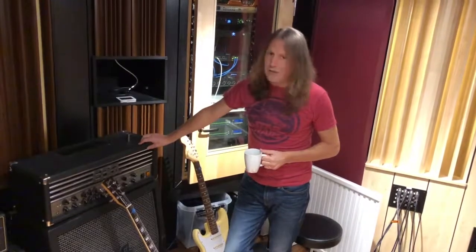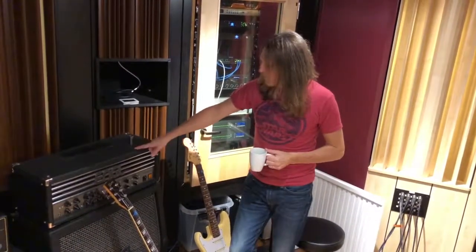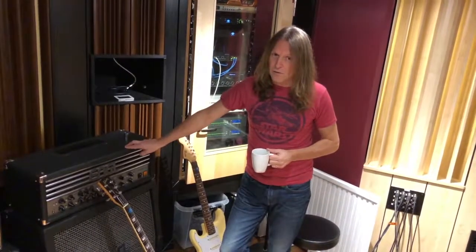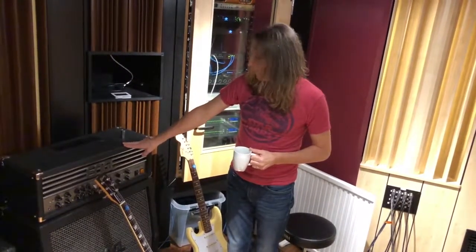We have one song on the album called 'Never Alone,' and for that song — actually only the chorus — I use this amp. It's an Angle lamp and it has a brutal sound, because that chorus needs a brutal sound. Very happy about it.